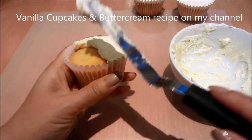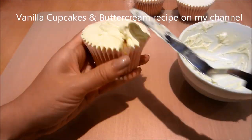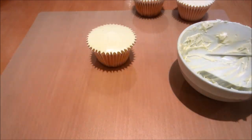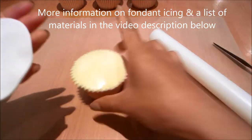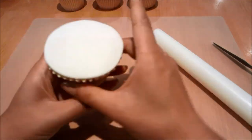I'm starting out by icing my vanilla cupcakes. You can find the recipe for the cupcake and the buttercream on my channel. I'm creating a semi-dome finish on top of my cupcake. Now I'm rolling out some fondant icing, using a circle cutter to cut out a disc of fondant, and placing it on top of my cupcake and smoothing over. I'm going to do that with all my cupcakes.